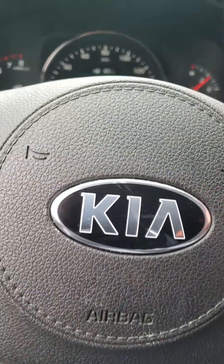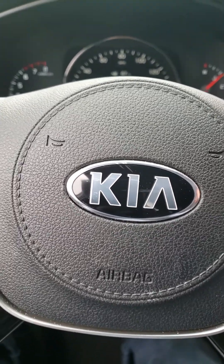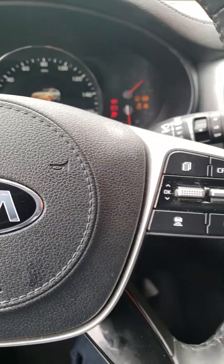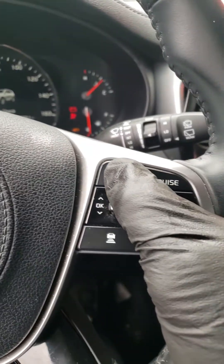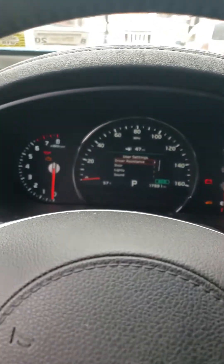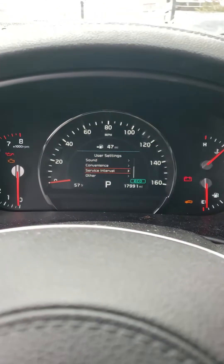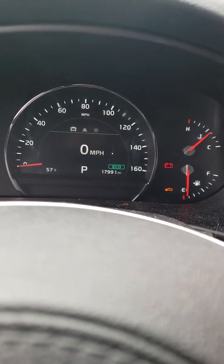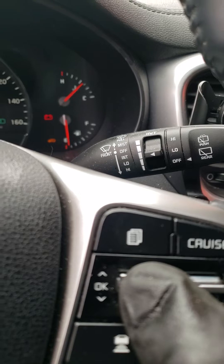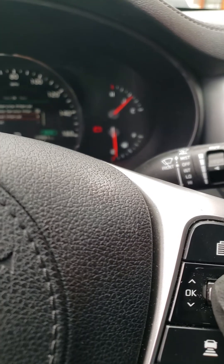How to reset oil life on a 2019 Kia Sorento. Power off, then power on. Select Settings, then select Service Interval. Click OK to enable it.